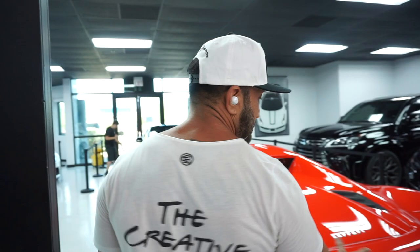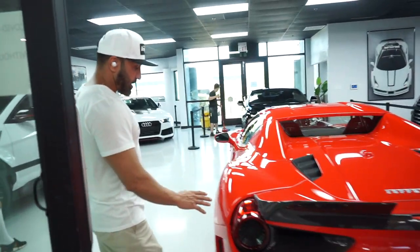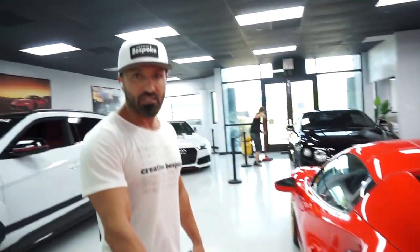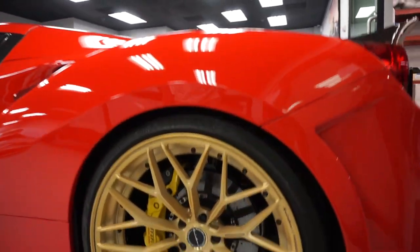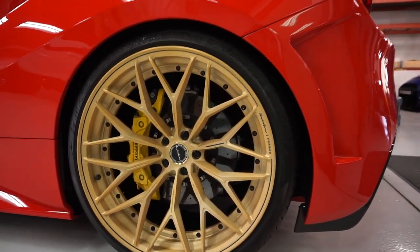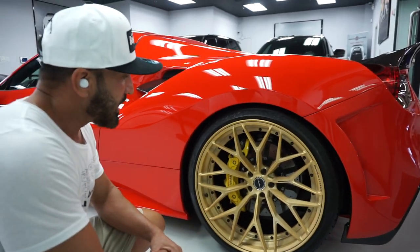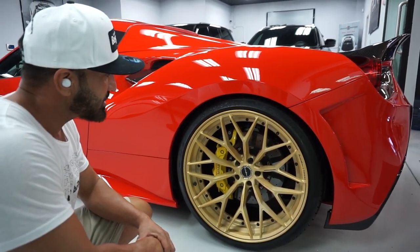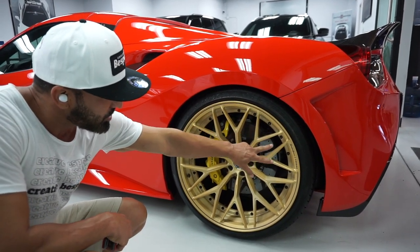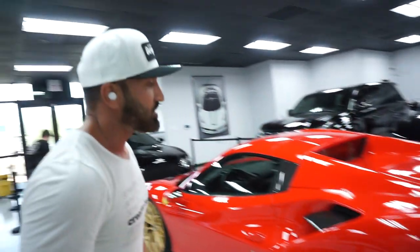The other things we've done besides the SVR kit include a lowering suspension — we use H&R springs on this. Our partners over at Bricks and Forge designed the wheels for us with the color combination we requested, with the accent line and the Bricks and Forge lettering.